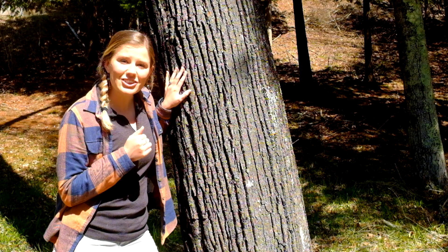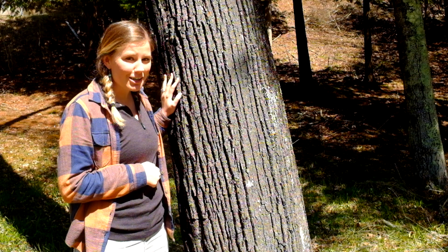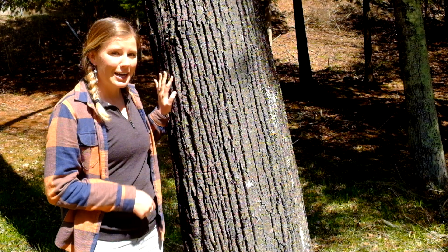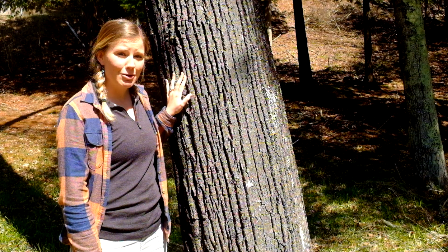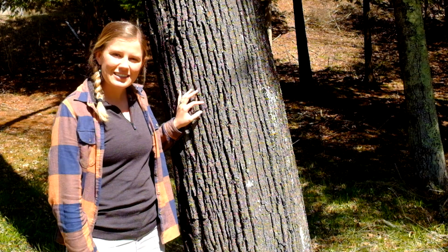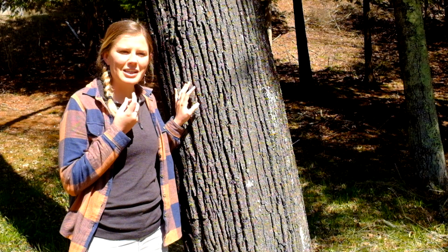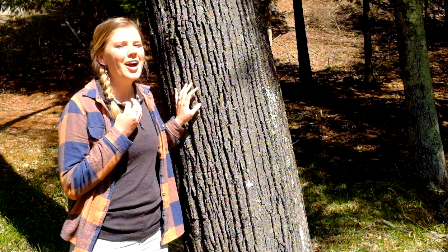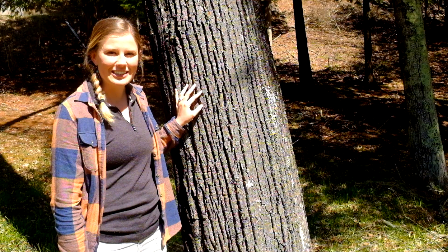Another fun thing about basswood is that its young leaves are actually edible. You might want to look around your yard to see if you have any basswood, because in just a week or two the leaves will begin to bud out. When they're really small they taste almost like cucumber — they have a slight mucilaginous texture, but just ignore that and focus on the cucumber taste. They're quite delicious.